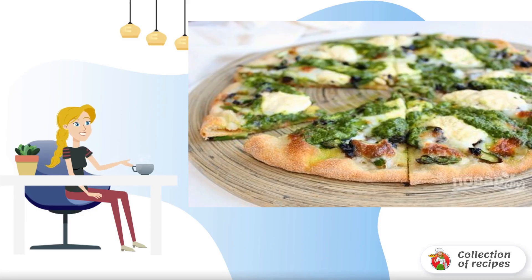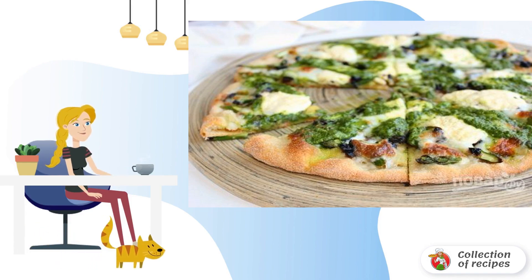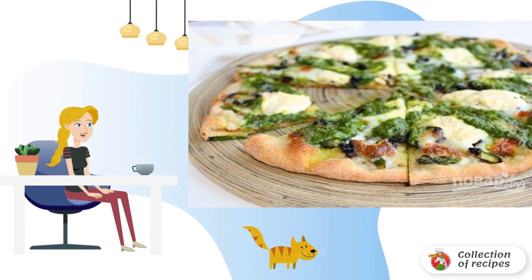Are classic pizza toppings a little boring? Try this amazingly delicious, bright and appetizing version of how to cook pizza with asparagus and pesto sauce. For a change, I recommend it.